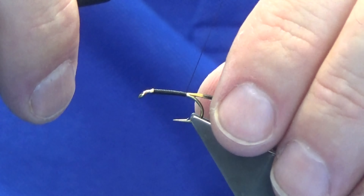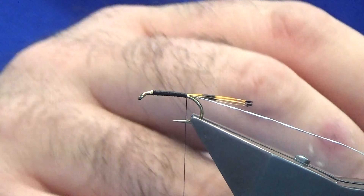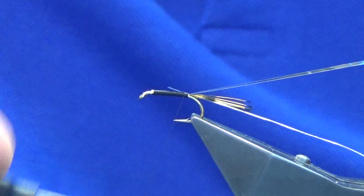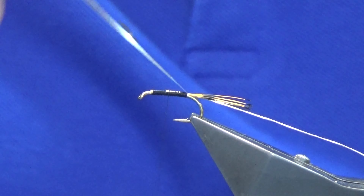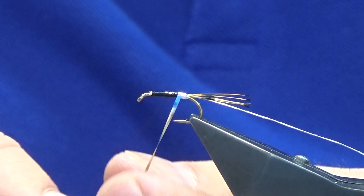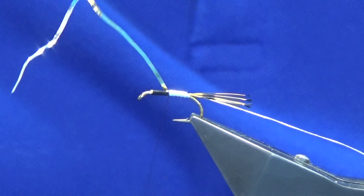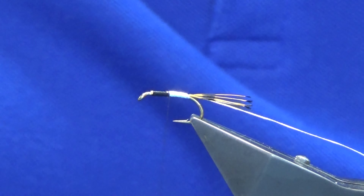It's tied exactly the same as the Peter Ross — one half with a mallard wing mirror body. The silver tinsel body: I'm using Uni Mylar silver and gold in size 14. Wind up to that point there with the Mylar in overlapping turns to about half the body — it doesn't have to be exact. Trim away the waste.